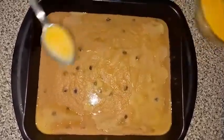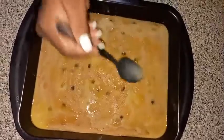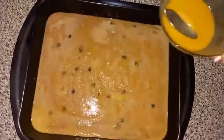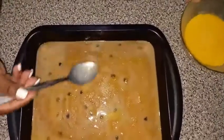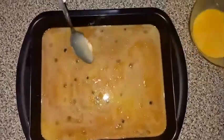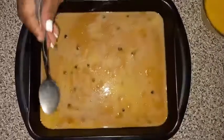I will check on it again to see if it is ready. I'm just going to be spooning this over. All right, I'm going to be putting this back in the oven now.